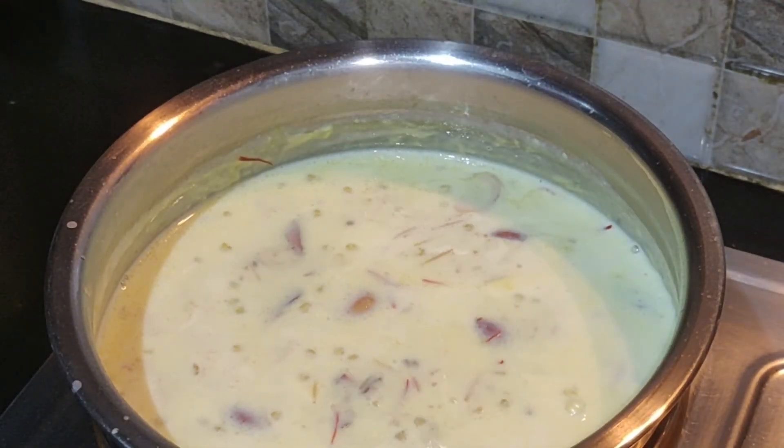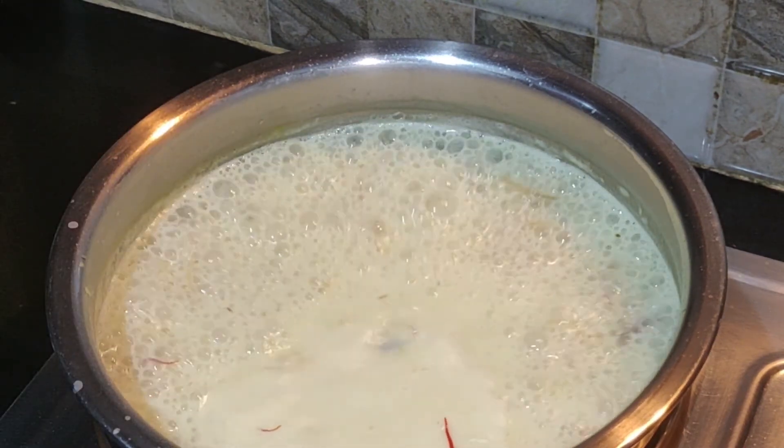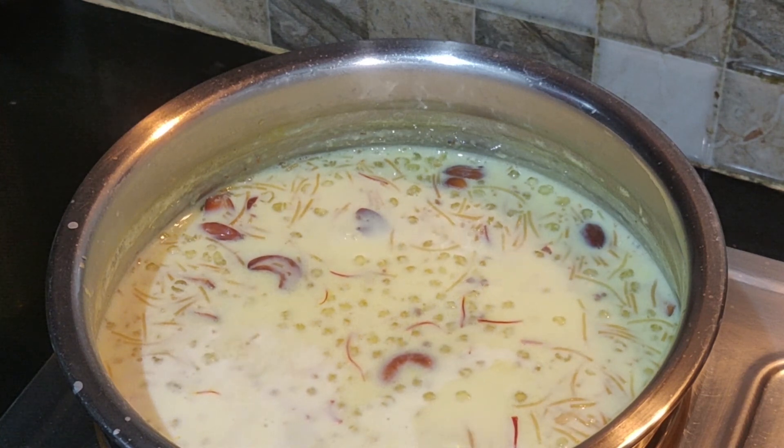We will mix in the pan. We are ready to cook. Please like, comment and share.